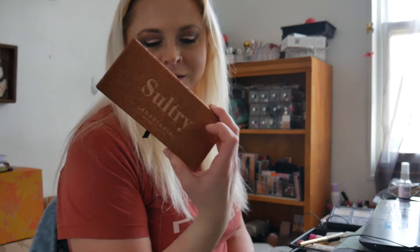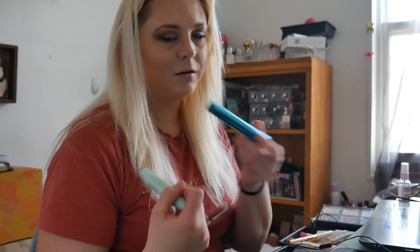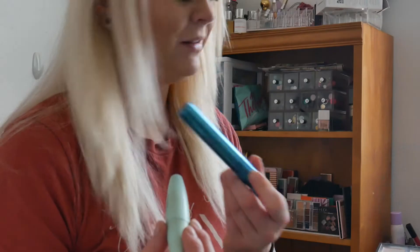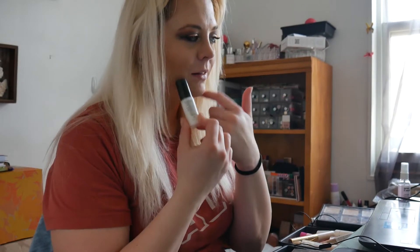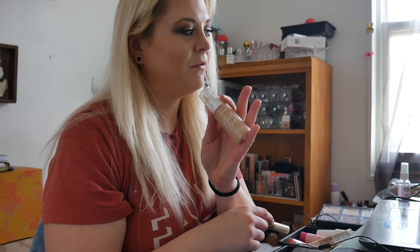Let me go over a little bit of the products that I used. Obviously I used the Anastasia Beverly Hills Sultry Palette. I layered the CoverGirl and the Milk Makeup mascaras. Primed my face with the Smashbox Photo Finish Primerizer. I didn't do my forehead because I don't know where it is at the moment, but I did use the Elf Putty Primer on my forehead. I use the ColourPop Pretty Fresh Foundation.